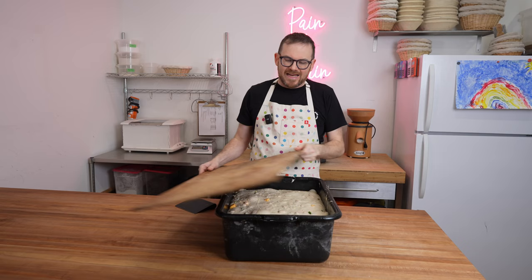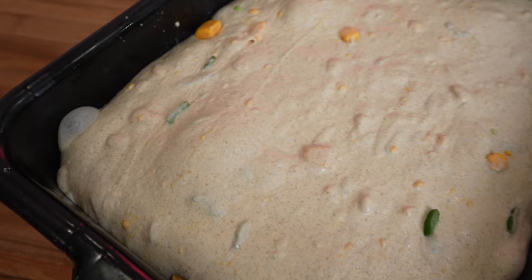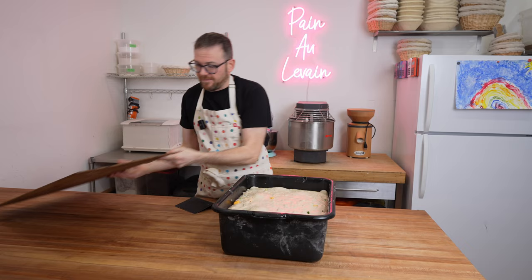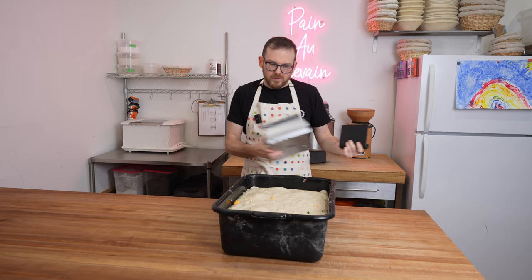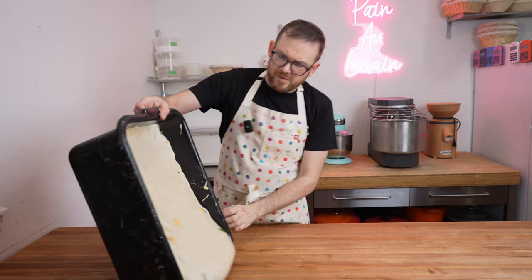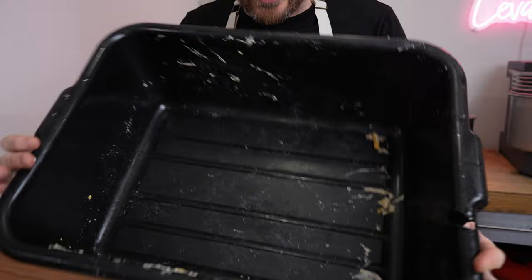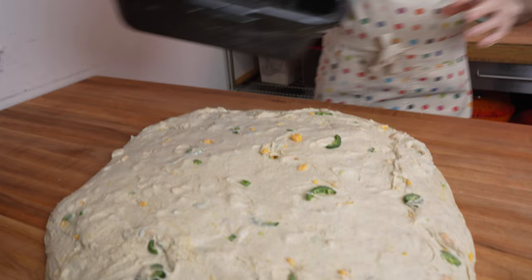Three hours of bulk fermentation is up — time to shape the dough. Take a close look: it's really risen, has a slight dome, and lots of air bubbles and pockets. Dump the dough onto the table — if you oiled the bin nicely it'll come out super clean. You can see lots of chunks of jalapeño and cheddar in there.